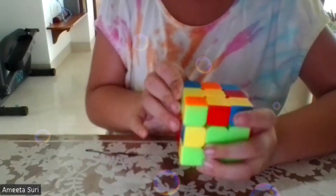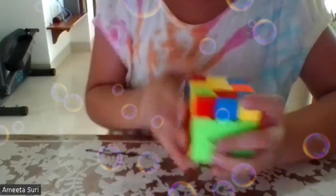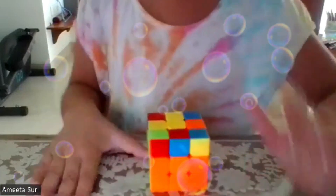See, upper layer is which side? Correct. You got the white corner piece in the right. Turn it to the left. Very good.